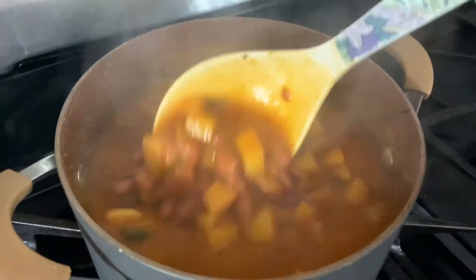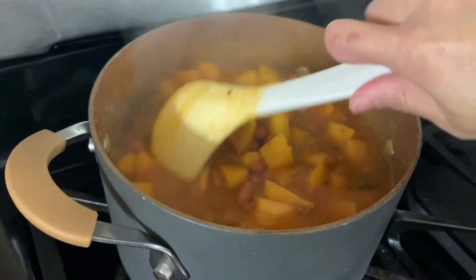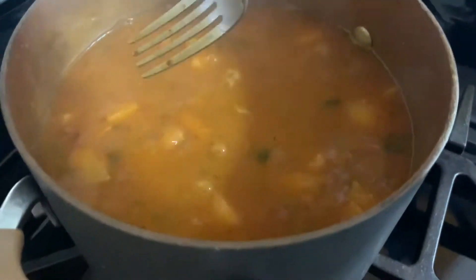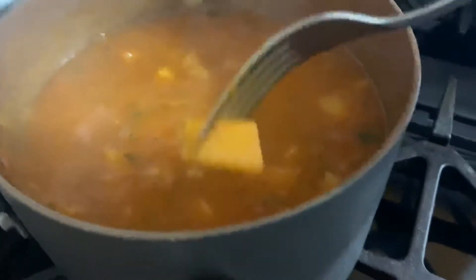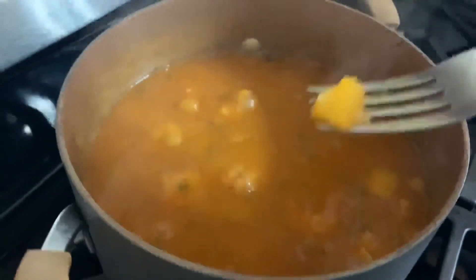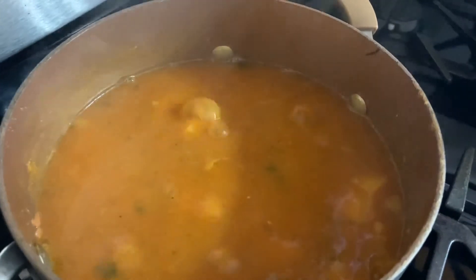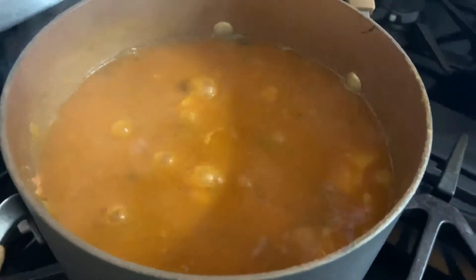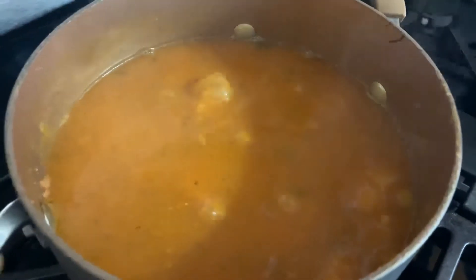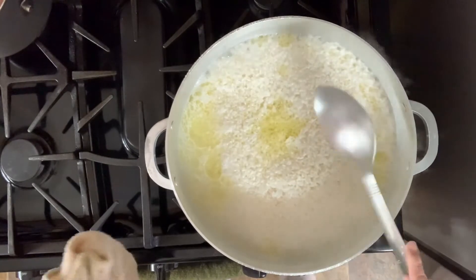Let's check on our beans. Let me get my fork and grab a potato — yep, it's ready! Once you can poke into your potatoes, your beans are done. I'm still going to be cooking some rice and pork chops, so I'll plate everything up when it's all done. Go ahead and turn off the heat and put the lid on.